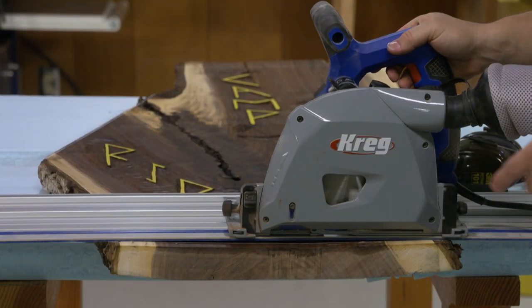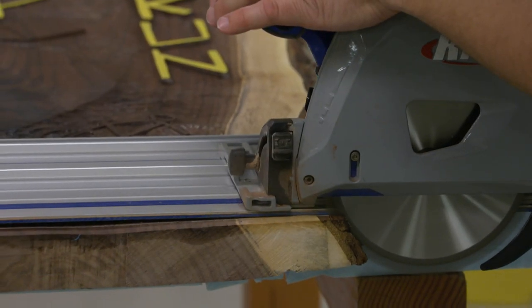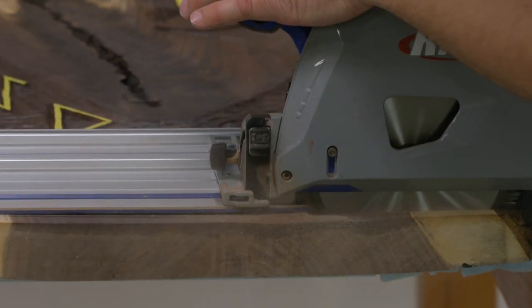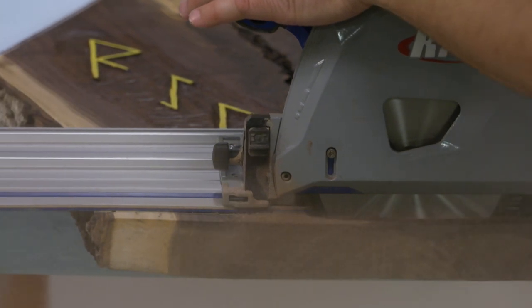The only thing you have to do now is make sure you set the depth stop on your saw so that it's going to cut all the way through the material. Then just fire up the saw, plunge it down, and make a smooth steady pass through your material to get that clean edge.